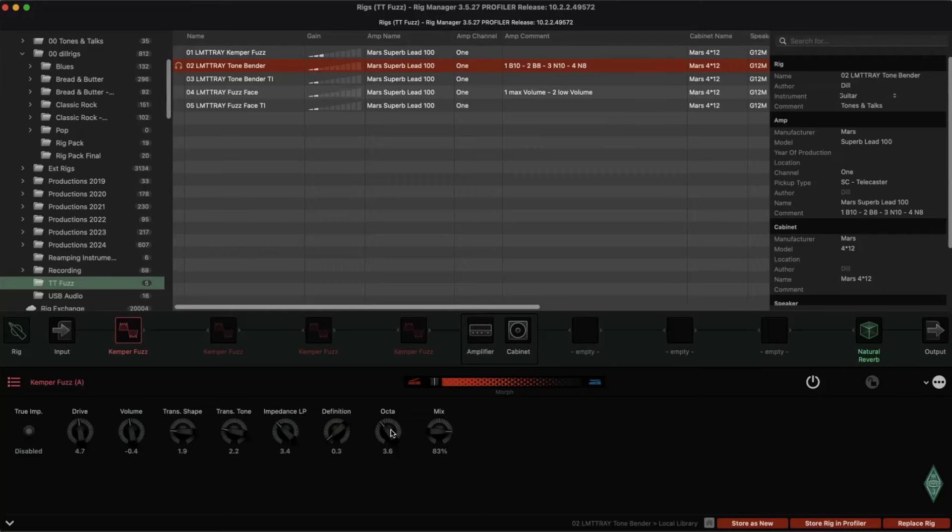With the Tonebender there's a slight shift towards getting into a higher register. That was that one, and the mix level — I turned it down to 83% because I thought the Tonebender was a little bit more clear-sounding. Now mix level at 100%.